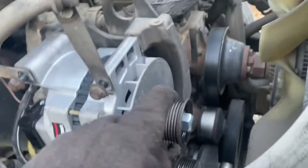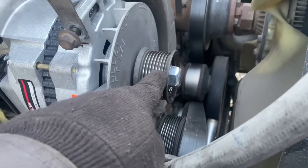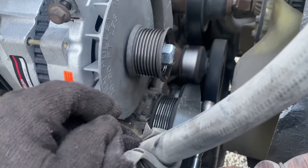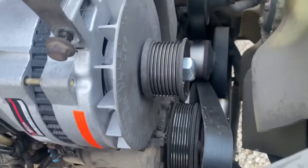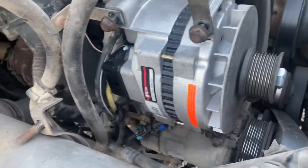Before you do all that, before you take the alternator out, remove your pulley using the impact — leave the belt on there and remove your pulley. Then take your belt off and work the whole alternator out of there.